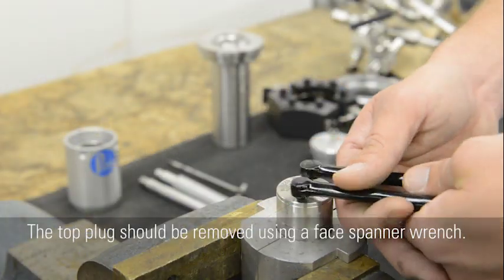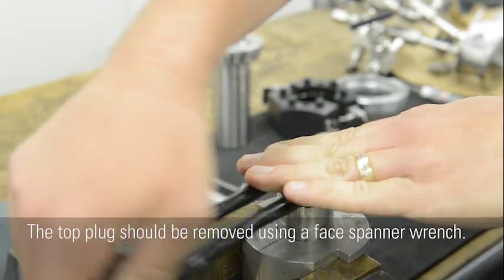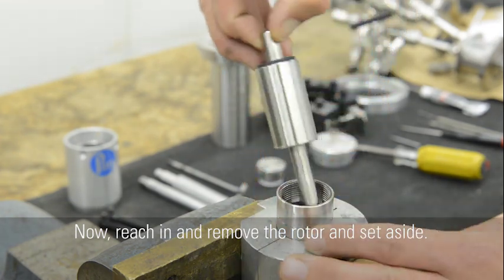The top plug should be removed using a face spanner wrench. Now reach in and remove the rotor and set aside.